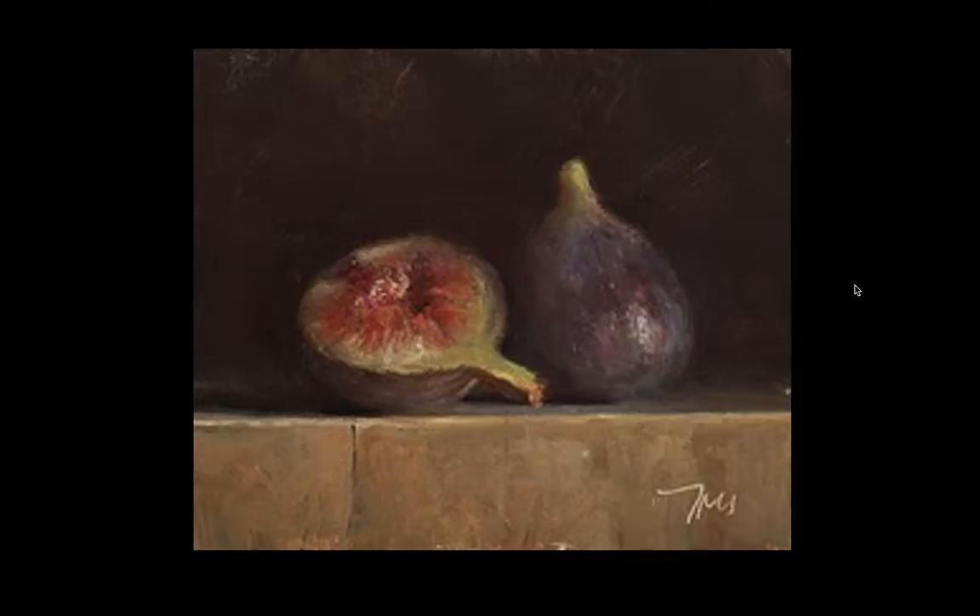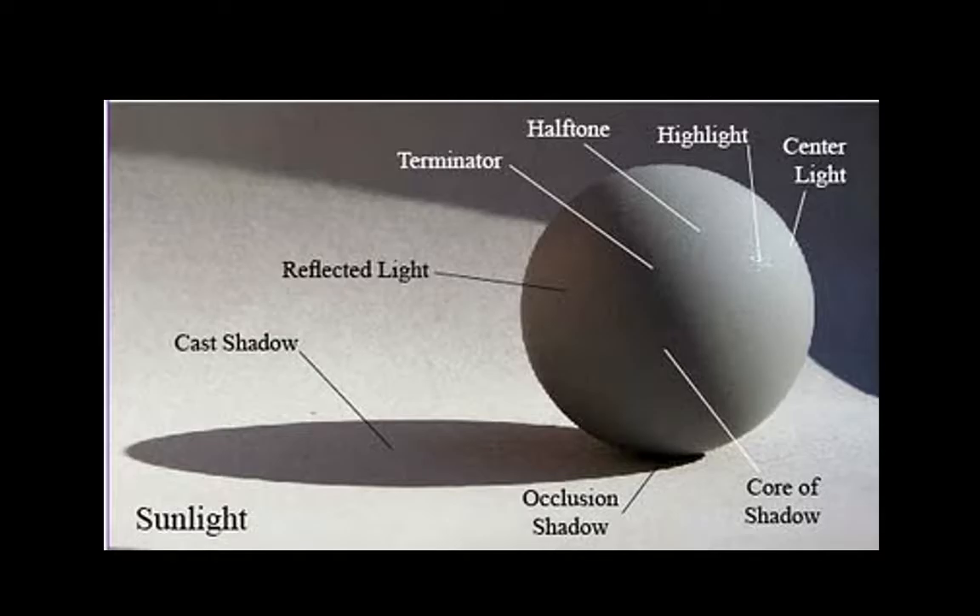These are examples of paintings that people have done using palettes really similar to what we use in class. The violets here can be mixed easily from the palette I showed you — using indian red and the grays, just adding more gray if you want it cooler. These reds can be made from mixtures of indian red and burnt sienna. Greens are really easy to mix between the blacks or gray tints off the black and yellow ochre. These examples show how controlling color can really affect the final outcome.